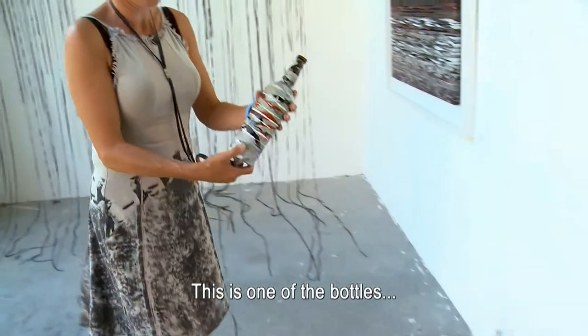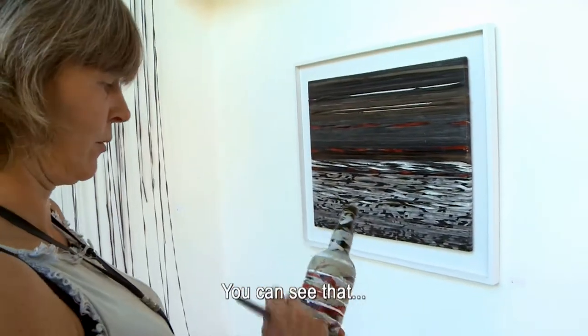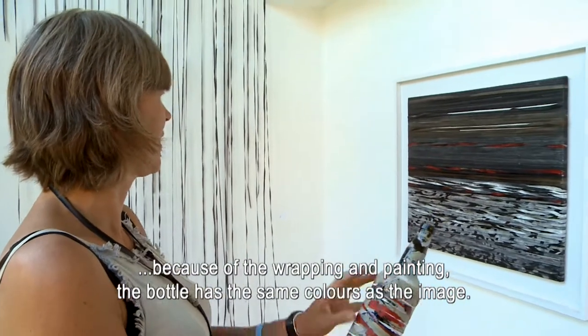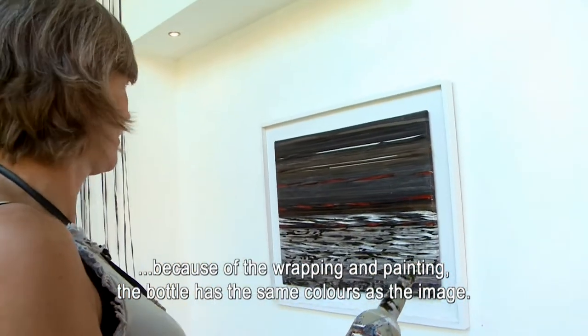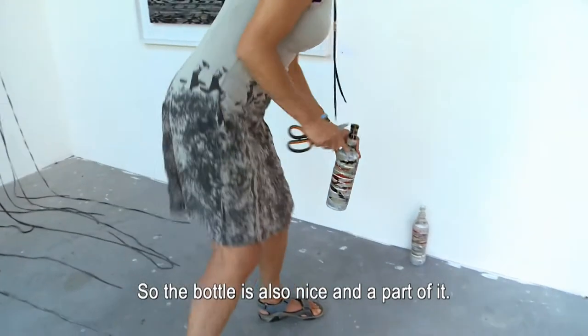Dit is zo'n fles, en dit is het werk dan ook. Je ziet ook dezelfde — door het erop winden en het schilderen en het weer afhalen krijg je dat de fles hetzelfde kleurenpatroon krijgt als het werk. Dus de flessen zelf zijn ook heel leuk, die horen ook een beetje erbij.